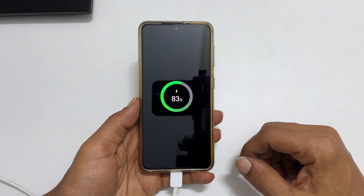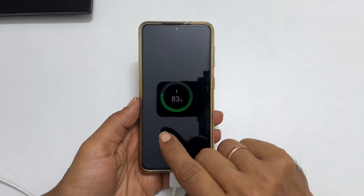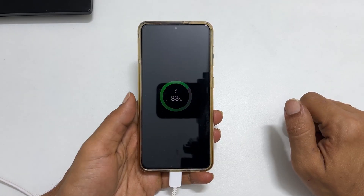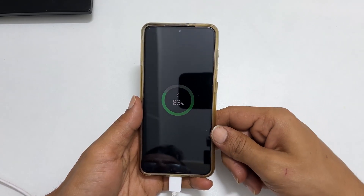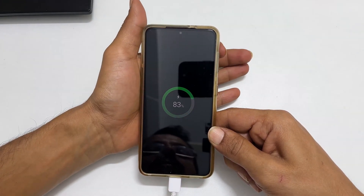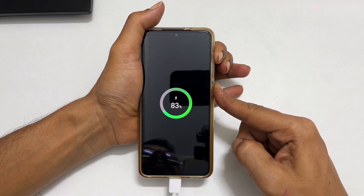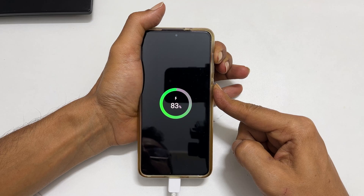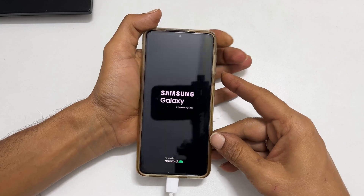Wait for a second or two. The phone shows charging, as you can see on the screen. We need to press and hold the volume up and power key to reset the phone. First, press and hold the volume up key, and then without releasing it, press and hold the power button. Once you see the Samsung logo on the screen, release the keys.